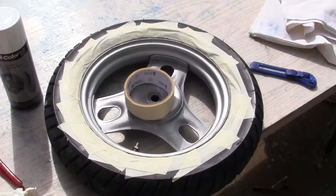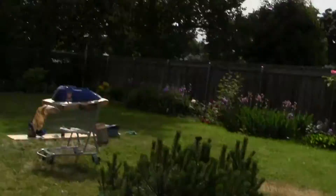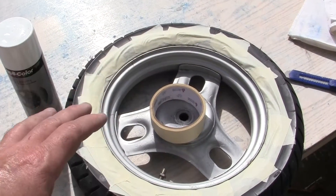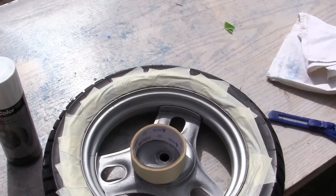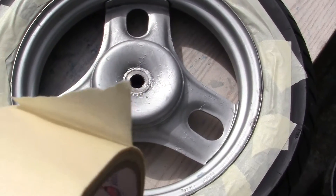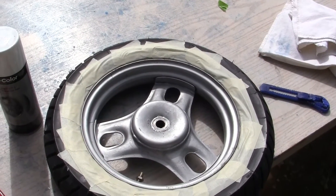One piece of advice that will save you hours and hours of trouble. That tape and that sun up there do not mix. After you get this taped and masked, put your whole tire in the shade somewhere — back here or anywhere where there's no direct sunlight on it. Direct sunlight will heat up this tire and cause the adhesive in this tape to weld itself to whatever you're doing — that includes metal, glass, anything.